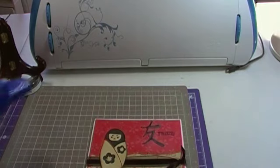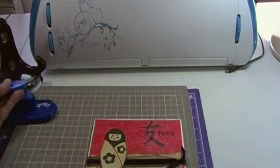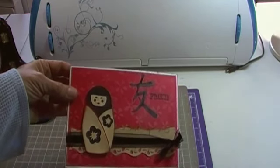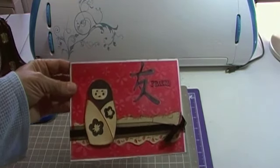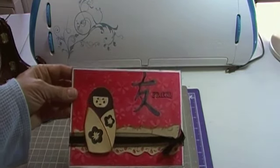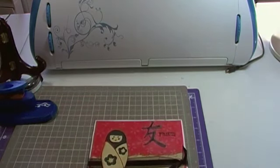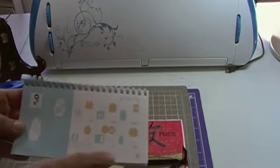I used this Fiskars little vine punch to punch the edge of the card on the bottom. I adhered that down using my Walmart little adhesive, the one that I really like. The next thing I did was I cut this little girl, the little doll. I cut her at 3 and 1/2 inches.